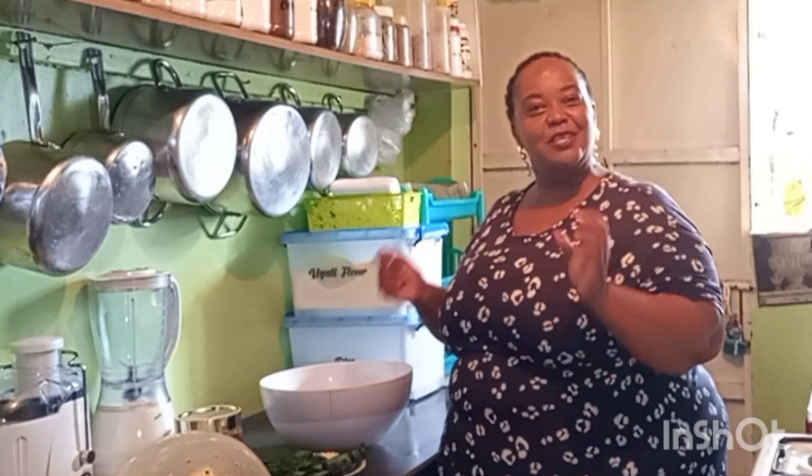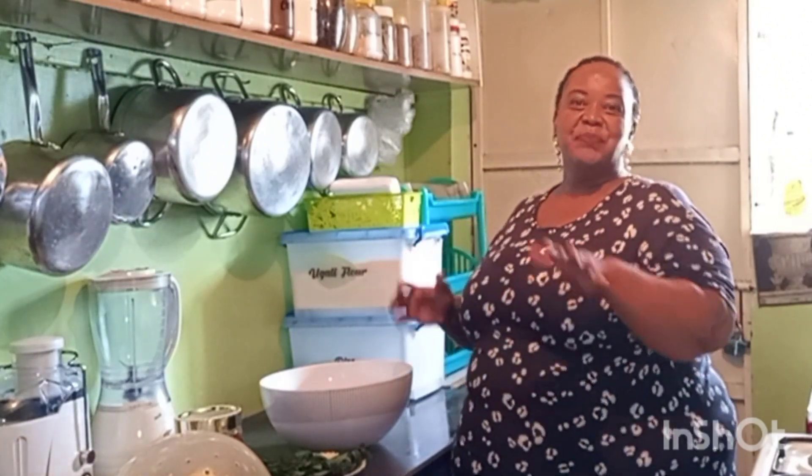Hi guys, how are you? This is Renee with Yummy Life with Irene. Welcome back again to another very interesting video. Thank you guys — thank you for your support, for wishing me well. It was really touching. I really appreciate that so much.